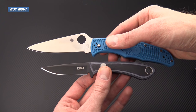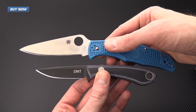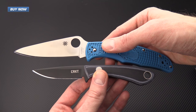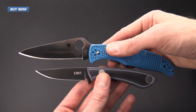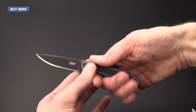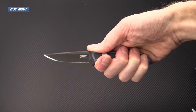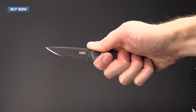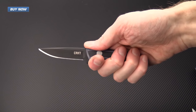Here for a quick size comparison we have the Mossback Bird and Trout with the Spyderco Endura 4, and you can see that the Bird and Trout knife is quite a diminutive little fixed blade. It is definitely in the neck knife size range but it does offer a very adequate grip. You can see I can still get a solid forefinger grip and it does have a large lanyard hole if you wanted to add a lanyard for a little bit of extra length on that handle.